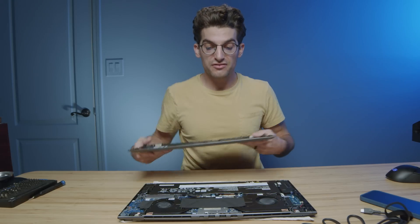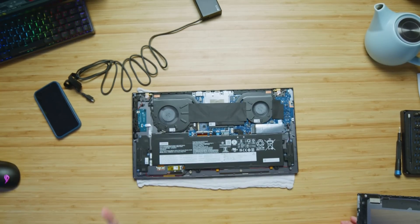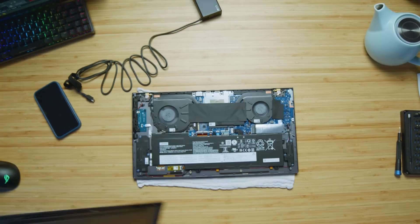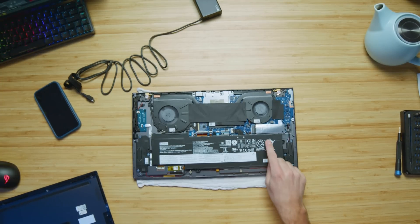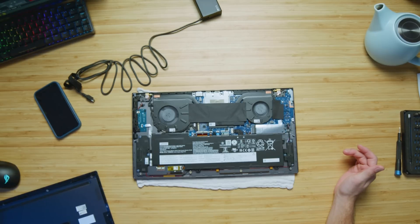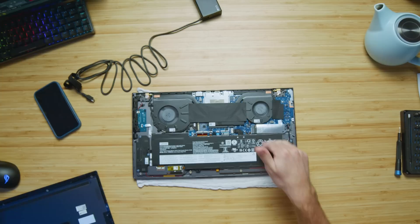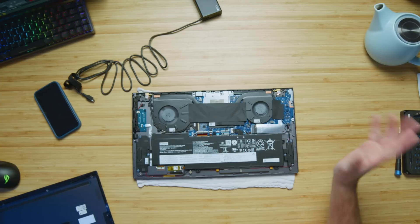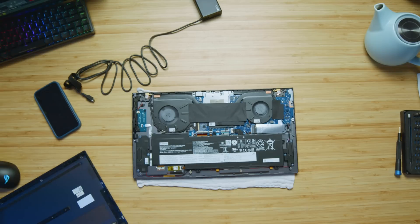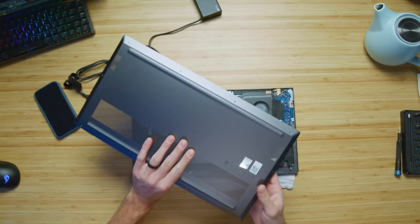We have the bottom cover pulled off the laptop and, as I expected, there is no opportunity to upgrade the RAM. This will come with 16 gigs and remain at 16 gigs with no upgrade possibility. However, you do have the opportunity to upgrade your SSD — there's no unoccupied slot, so the only option is to swap out the 512GB my model comes with for a one or two terabyte drive. It does come with a 67.3 watt-hour battery, and I'm really curious during the full review what kind of battery life we'll get.